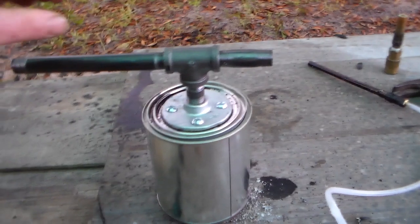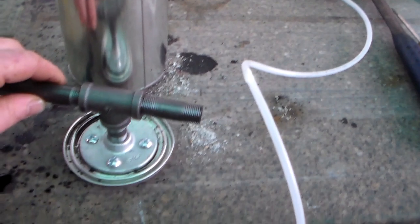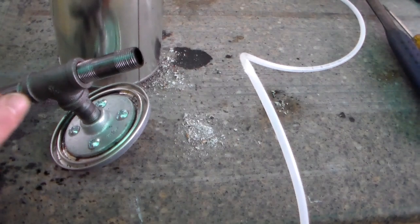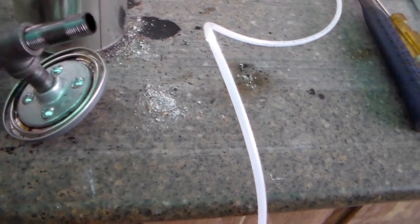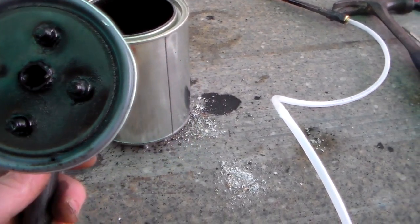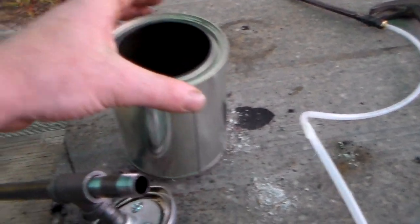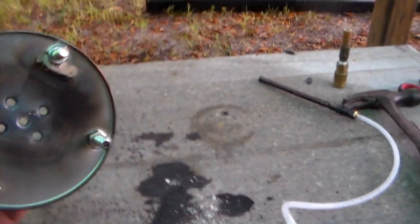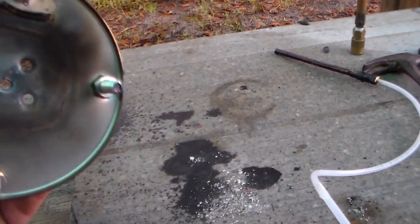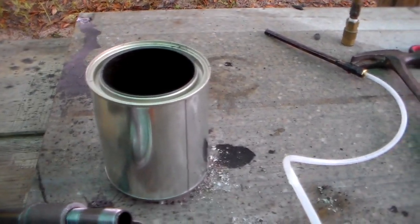I went to Lowe's — took me about an hour to make the whole thing, 30 minutes to find the parts and 30 minutes to assemble it. It's just 3/8-inch pipe, a 4-inch stick, a tee, some nipples into a flange, bolted together. I drilled a hole down the center of the can — it's just a quart-sized paint can you can find in the paint department at Lowe's. I put a couple of legs on it using some bolts and drilled some holes in the bottom.